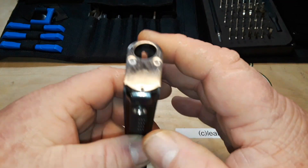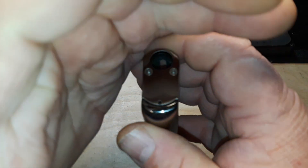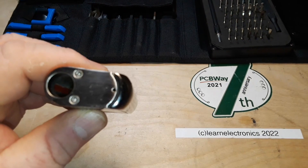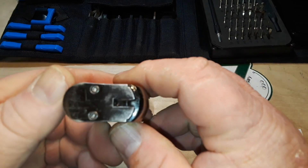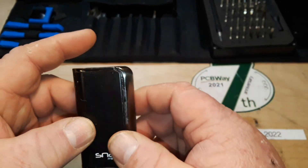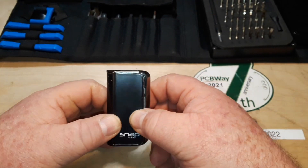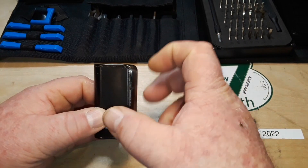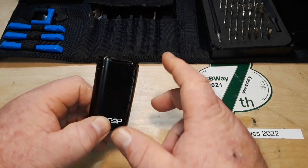You press it five times to turn it on or off — does a little blink like that and now we're off. Let's have a look and see what's inside of it. I think we're going to find a LiPo battery — a flat-pack LiPo battery — and a battery control circuit.